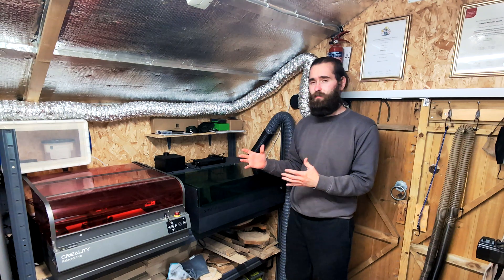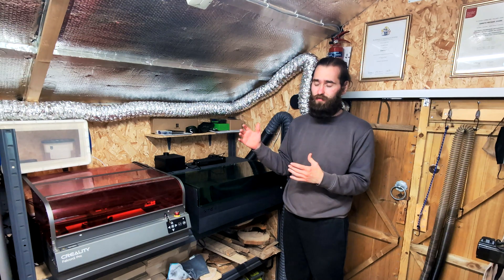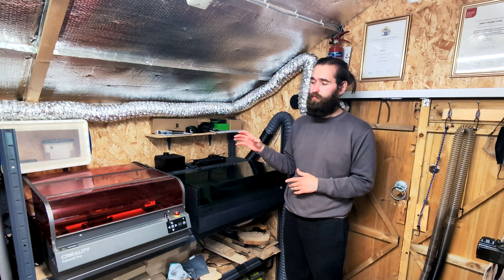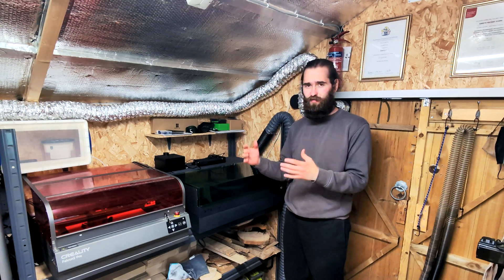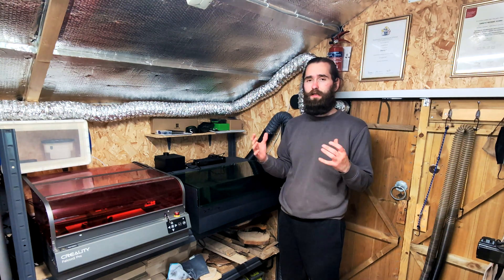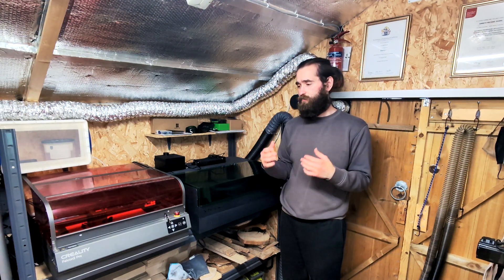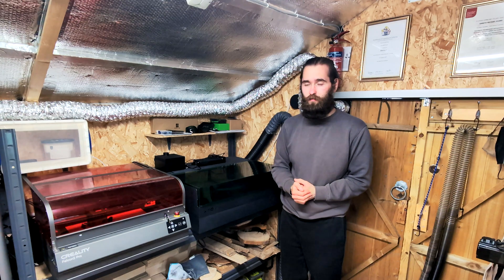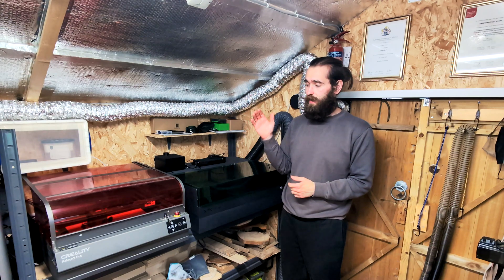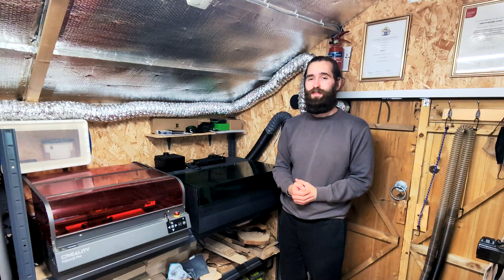So there we have it. I hope you found that informative and useful. I'm not here to definitively say one is better than the other — these are both fantastic machines and they'll always have a place in the workshop. I just wanted to share my experience in an open and honest way to help you make a purchasing decision. If you'd like to support the channel, I have affiliate links and coupon codes for each machine in the description below. Thank you so much for watching, and I'll see you in the next video.